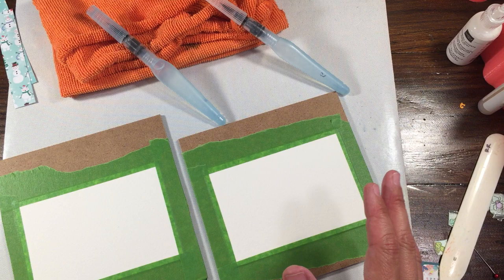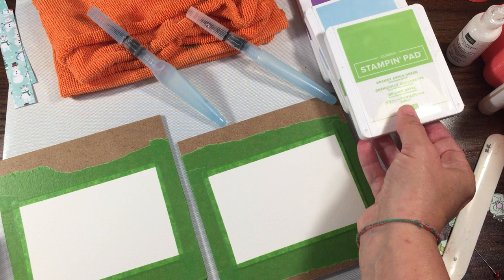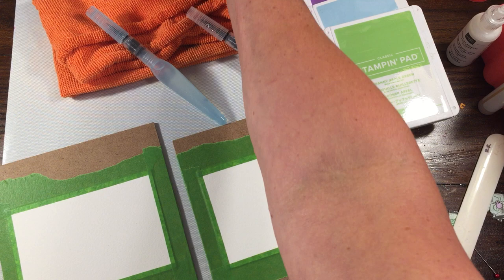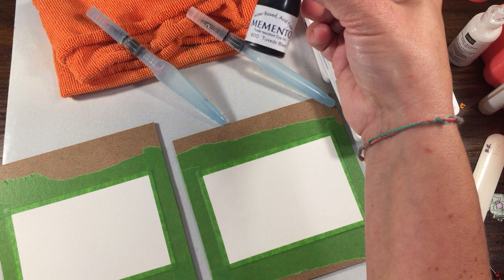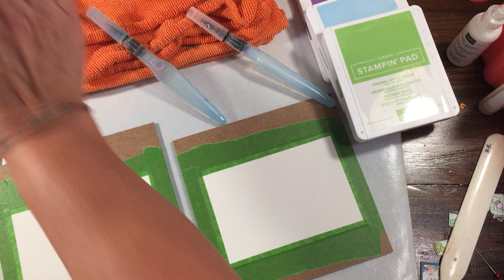So I'm going to pick a few colors: gorgeous grape, balmy blue, and granny apple green — those are the three colors. Actually, instead of balmy blue I want something a little bit darker, so I'm going to do pretty peacock. With these newer stamp pads you squeeze the center to create a pool. I haven't decided whether to use Memento or Stays On ink — we're going to have to wait and see.